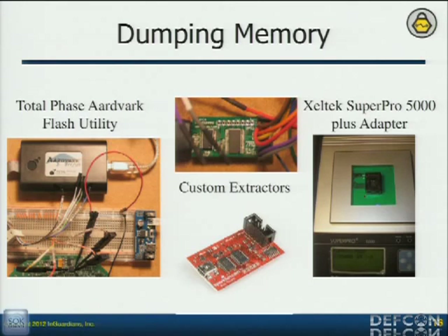Back to memory components — we understand the memory components and how they communicate, so we just get devices that communicate with them. The Aardvark device communicates with some very easily — it's very simple. It'll power the memory component and pull the data off, and then you have a data file. For the ball grid array components, it's a little more complicated and more expensive — that's the Zeltac on the right-hand image.